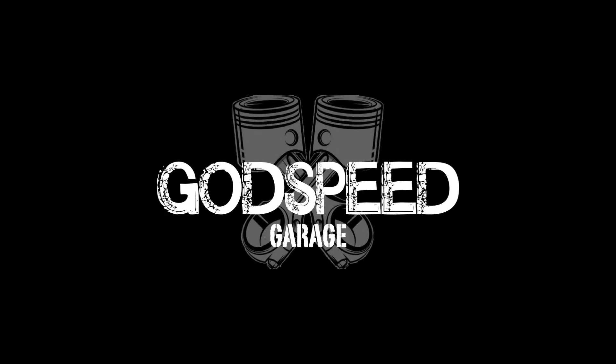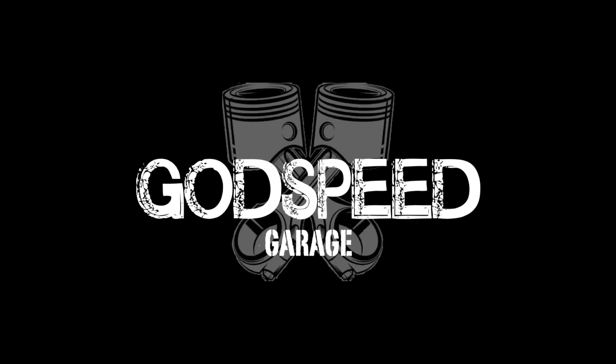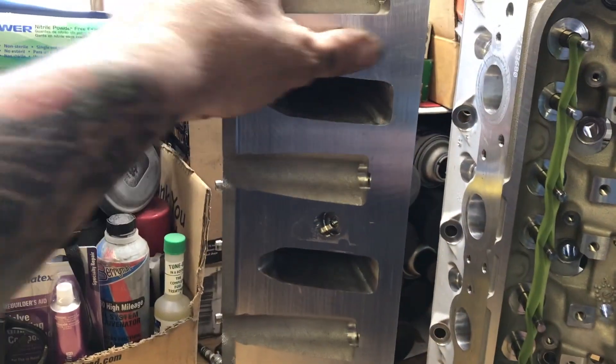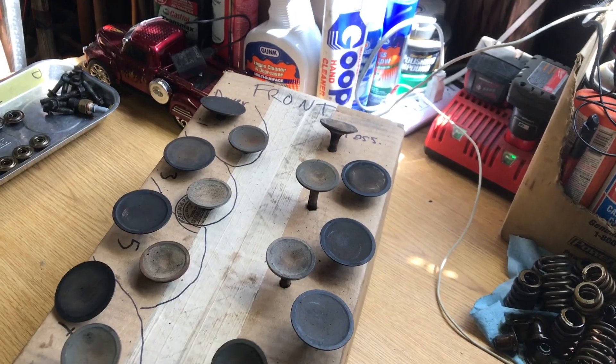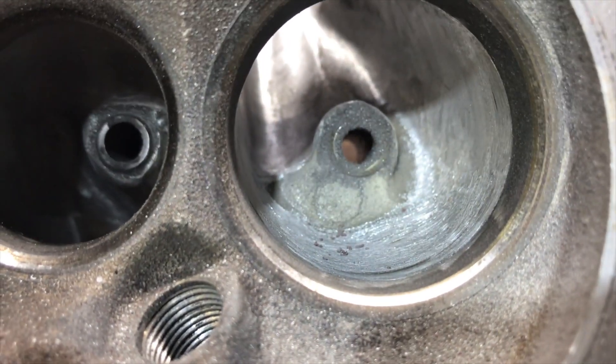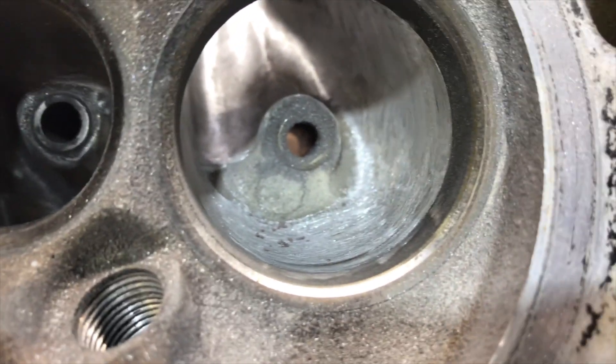We finally got our heads back from the machine shop and now it's time to start assembling them. After doing all the porting and polishing, I planned on taking these heads to the machine shop just to get them clean and resurfaced. But upon closer inspection, the valves actually had some pretty deep pitted rust on them. So the machine shop recommended doing a valve job, and I tended to agree after looking at it, because those valves need to seal — especially for running a turbo.